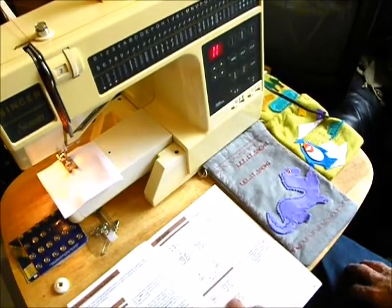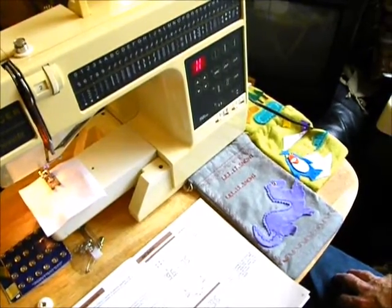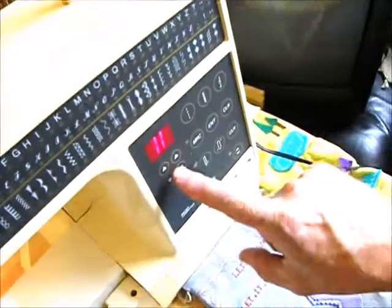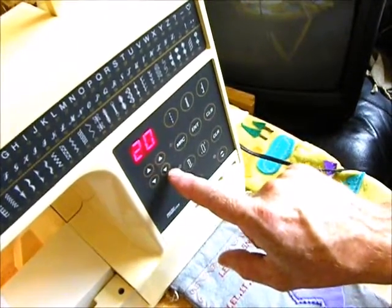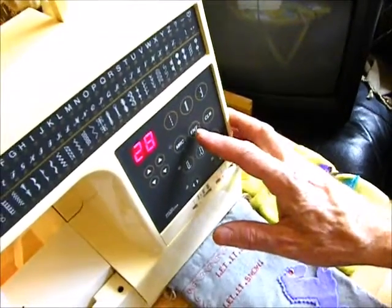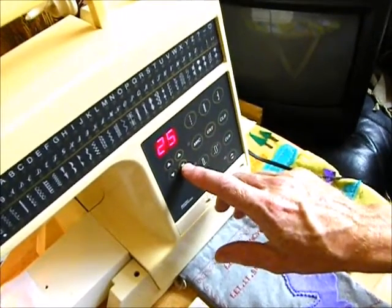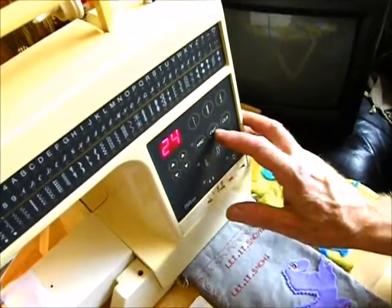To program a word — for instance, the word 'snow' — I need to program the letters S, N, O, W. Starting with the letter S, which is pattern 28, I go to the pattern programmer and enter 28. The next letter is N, which is pattern 23, so I enter 23 and press Enter. Then O, which is pattern 24 — press Enter.